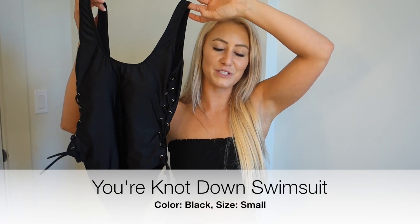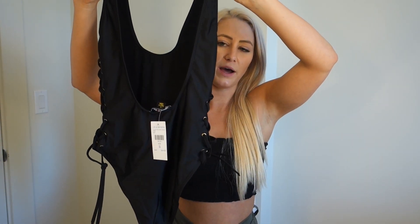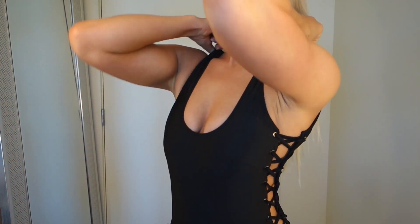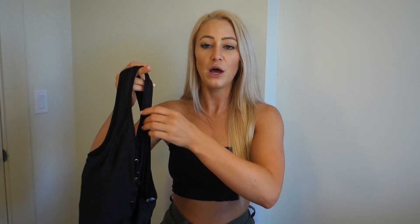Up next is the You're Not Down swimsuit in black. I love the lace-up sides - similar to a Topshop bikini I've had before - and the open low-cut back. The top is a little strange because it brings your boobs together but also flattens them out. The padding fell way too low and didn't push up well - it might be made for someone shorter than me, and I'm 5'7". I might try cutting out the padding. Overall I do really like this suit and it's wearable at medium or minimal coverage.